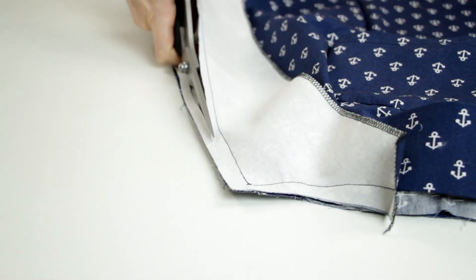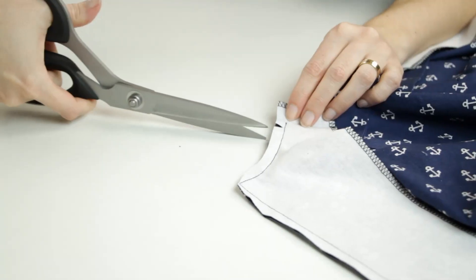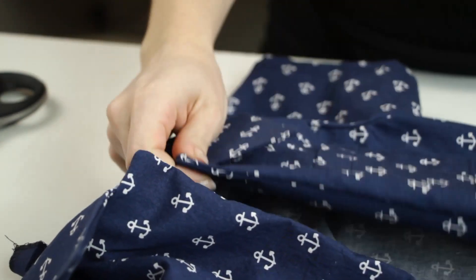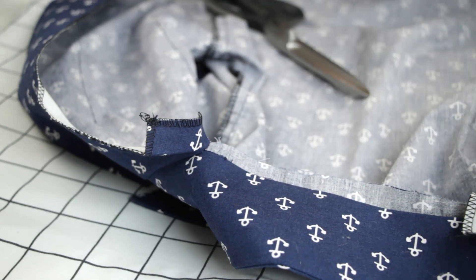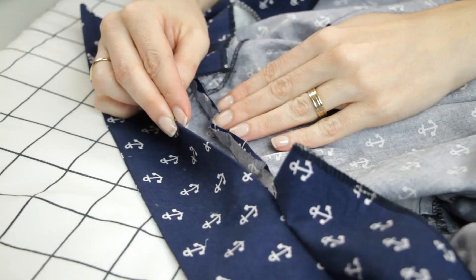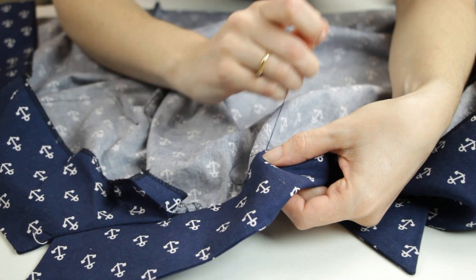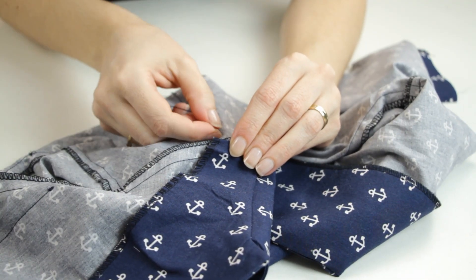After having snipped the corners and trimmed the allowance, I turn the facings to the inside. I snip the collar allowance at ends of the facing and press. Then I hand stitch the breast edge of the facing to the shoulder seam.